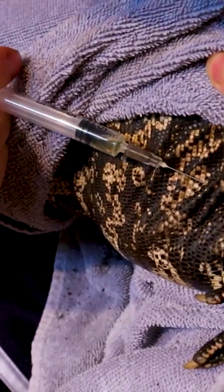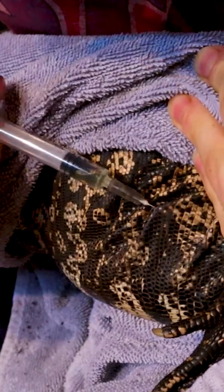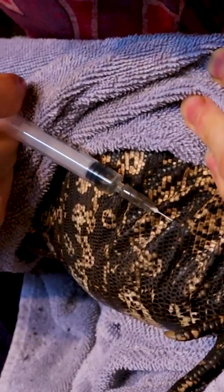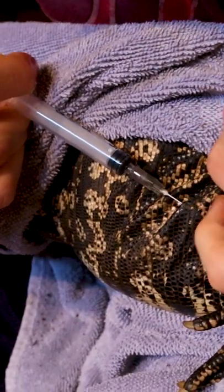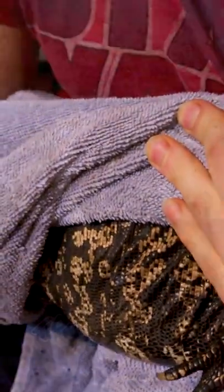All right, stay still. In between the scales, get it in there and then push it in. You might have saw it kind of blurped up a little bit there — that's a good sign. You don't want to get it in the muscle, at least with this medicine. If you haven't already, make sure to follow or subscribe for more fun educational reptile-related content. Thanks!